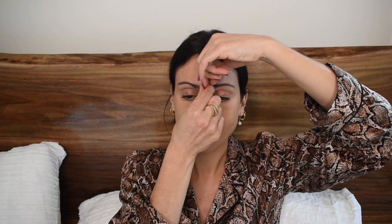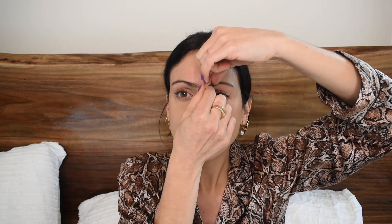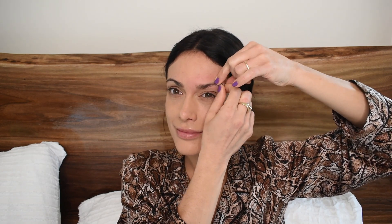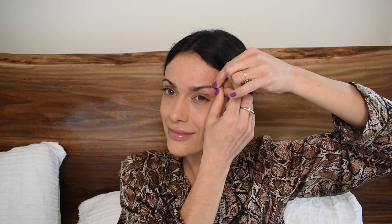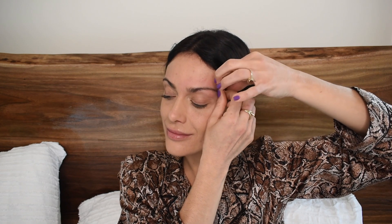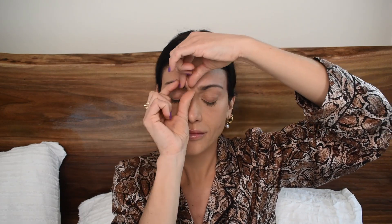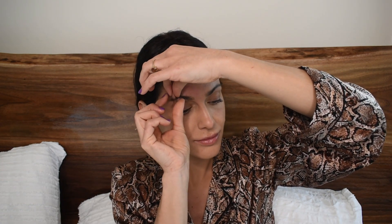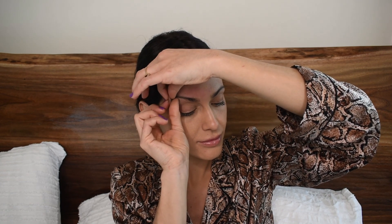We're going to try something new — be very careful or just watch to start. We're going to do fascia rolls of the eyebrows. Starting in the middle of the eyebrows, grab the skin with your index finger and thumb and gently roll through the eyebrow, making a pinch as we do our fascia rolls, all the way to the hairline. You have a pinch of skin in your fingers and you're rolling that with your index finger and thumb all the way to the hairline.